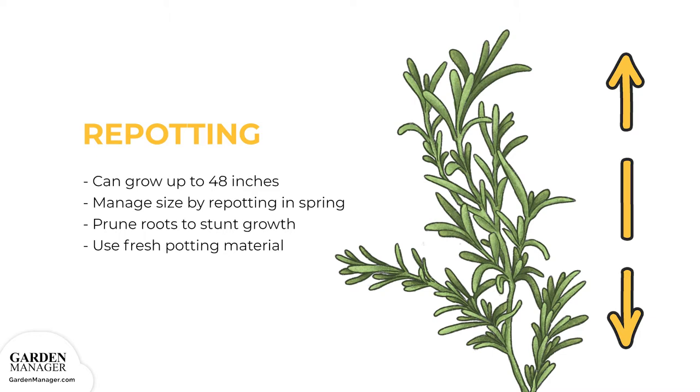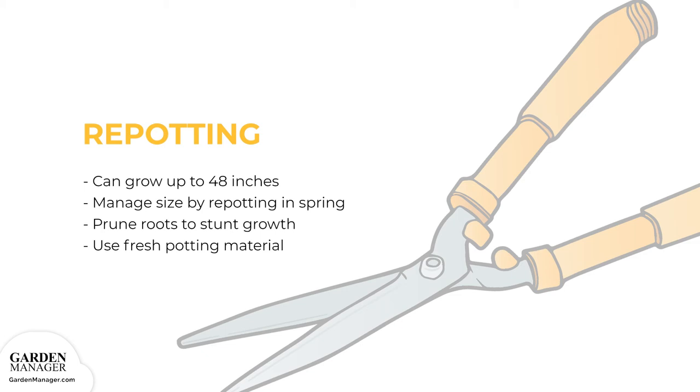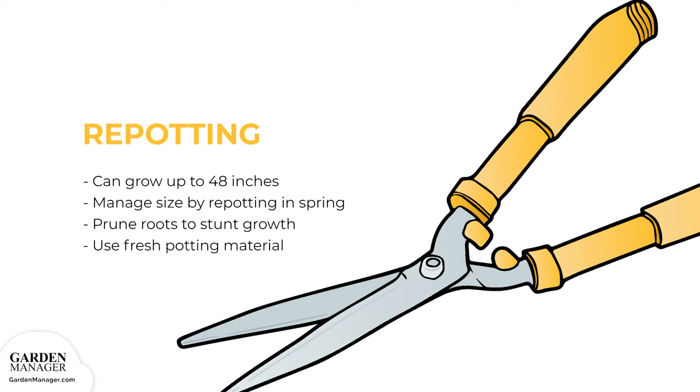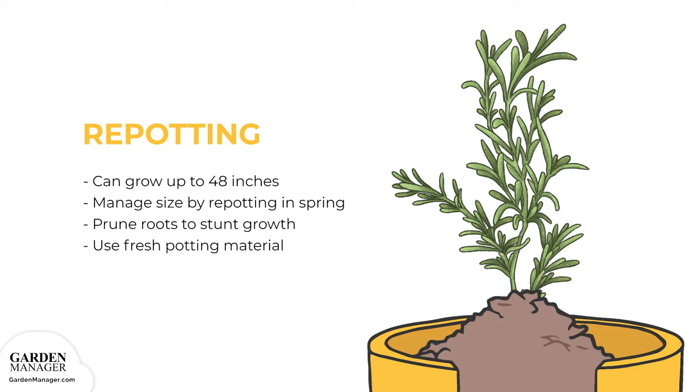Repotting: Unlike many other herbs, rosemary can grow into a substantial plant up to 48 inches. To keep rosemary plants smaller and more manageable, repot during the spring into the same size pot. During repotting, prune the roots of the plant to stunt its growth by snipping off about a third of the root material, then put the plant back into the same size container with fresh potting material. For a larger plant, simply step up the pot size and repot normally.